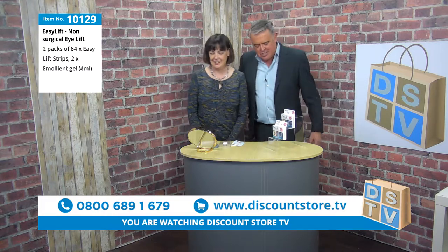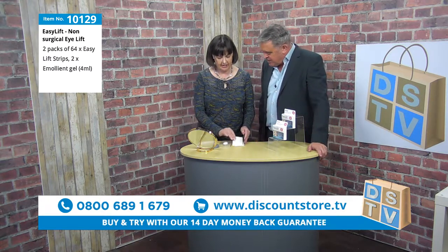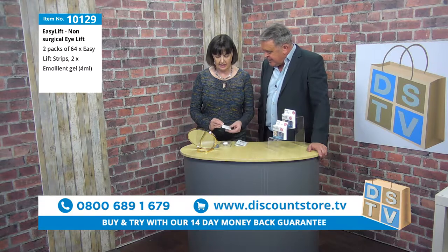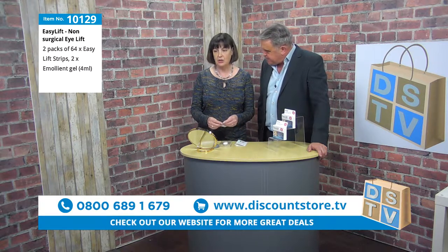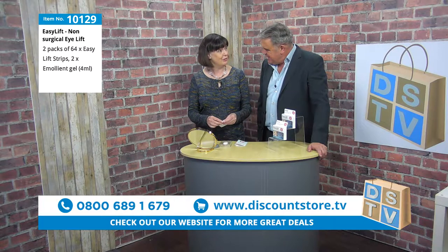This is Pat. Pat is going to tell us all about this. It's an amazing product. It gives you an instant eye lift — instantly, without surgery. Absolutely.